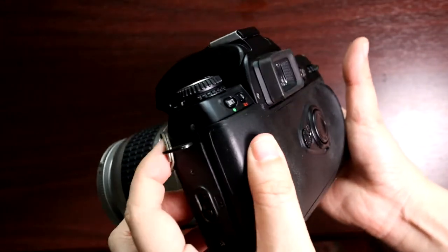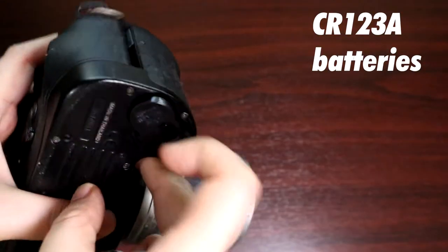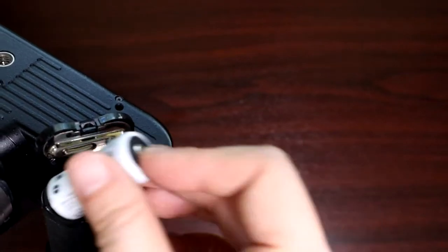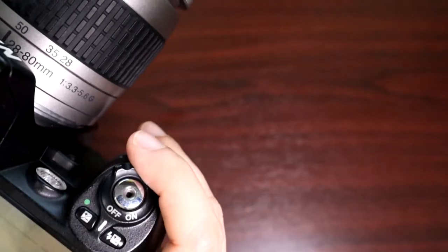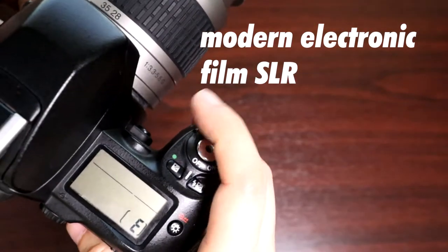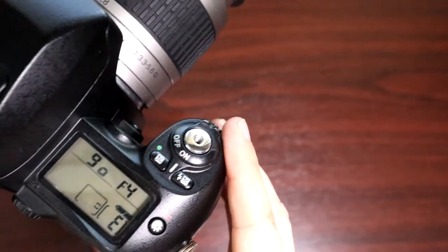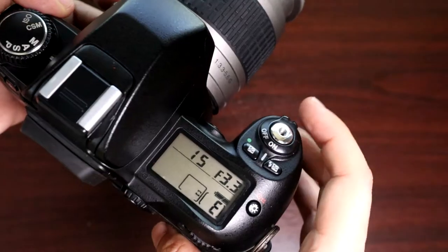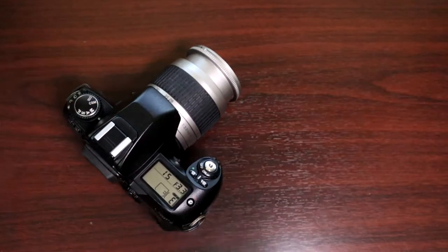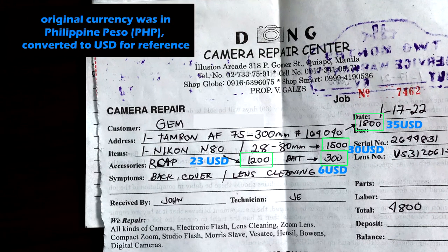They fixed the rear cover so it would latch again and also cleaned all the fungus from the lens. After dropping in fresh CR123A batteries, it boots up fine. You can see the empty film compartment indicator and cycle through aperture, shutter priority, and manual modes. This is a modern electronic film SLR made in the late 90s, so you cannot use it without a battery. It recognizes DX-coded 35mm films. Just pause the video to see the price for the repair and fungus removal.